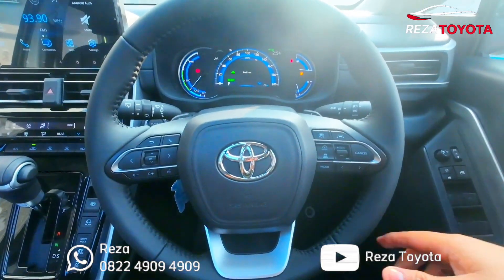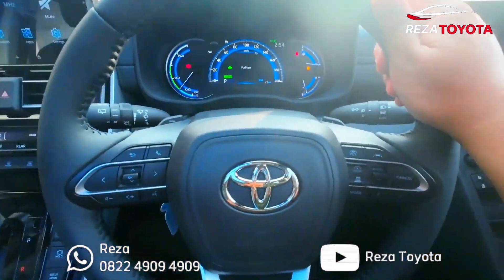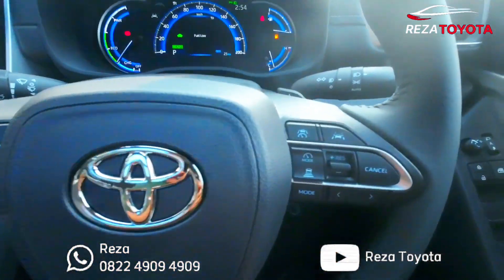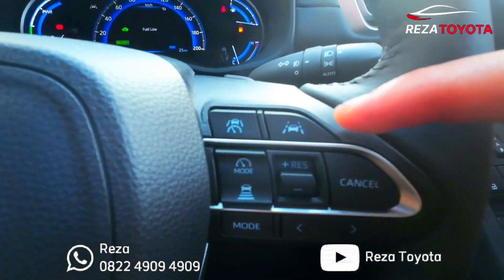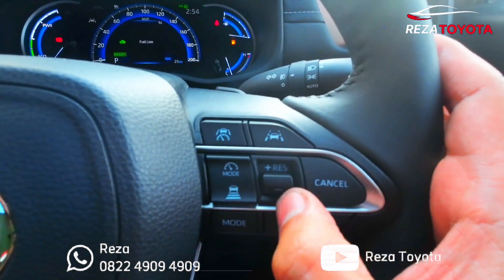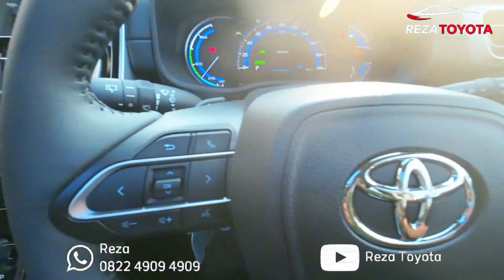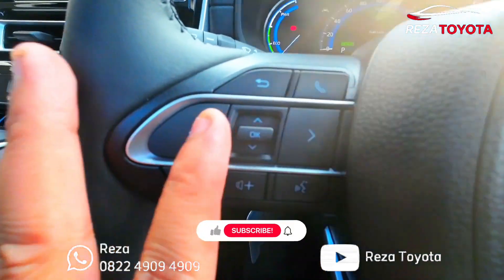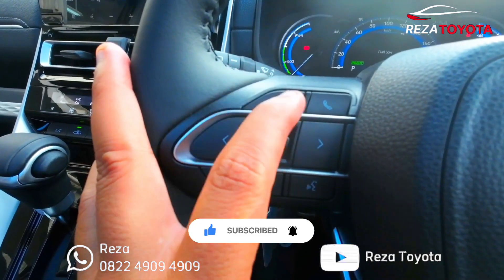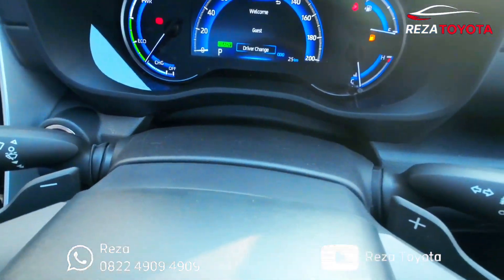Ini untuk contoh setirnya teman-teman ya. Pegangannya cukup enak teman-teman ya. Di depan ada logo airbag dan logo Toyota. Di bagian kanannya ini pengaturan Lane Departure, Cruise Control, ada mode juga, bisa settingan di sini semua, bisa plus minus juga saat berkendara. Untuk Cross Control-nya ini. Untuk bagian kiri, ini mode untuk pengaturan MID. Untuk volume suara di audio ya, untuk terima telepon dan pengaturan MID-nya.